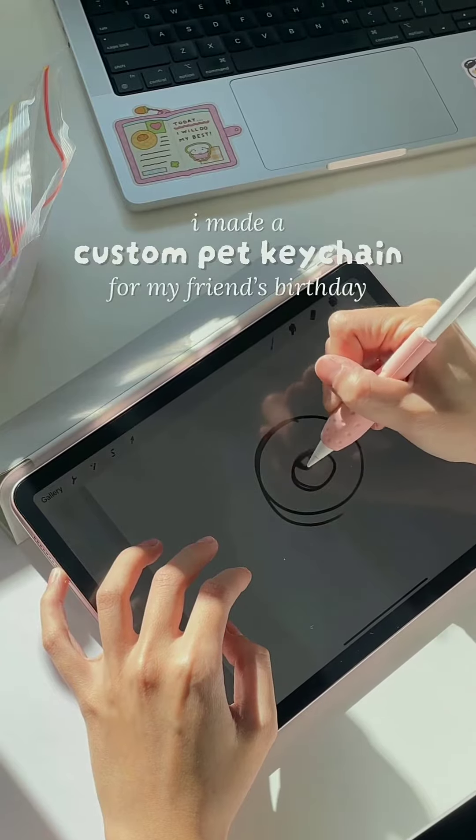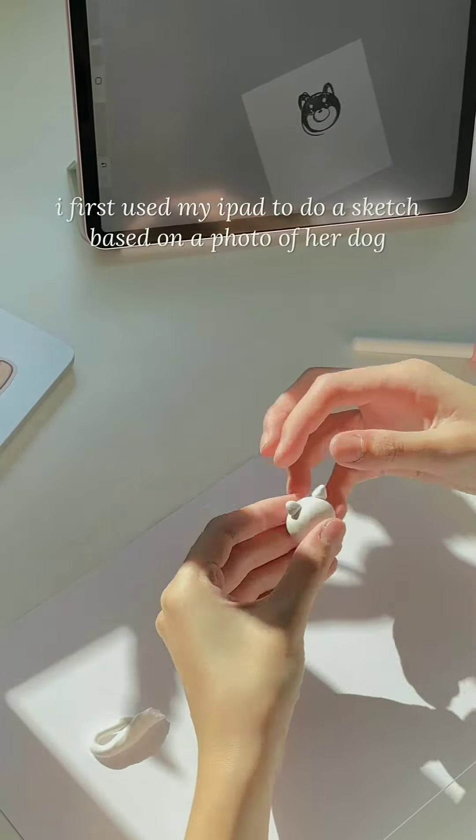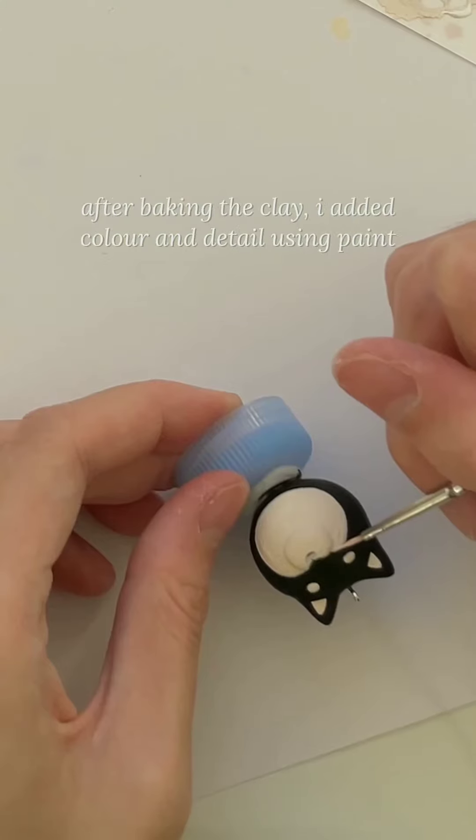I made a custom pet keychain for my friend's birthday. This is how I first used my iPad to do a sketch based on a photo of her dog. Then I used polymer clay to make the basic shape. After baking the clay,